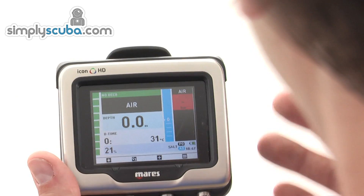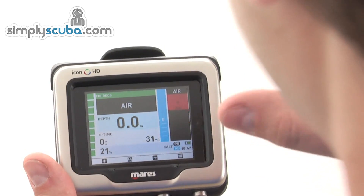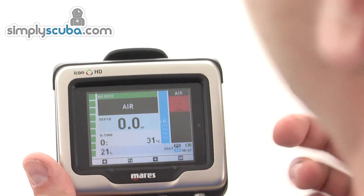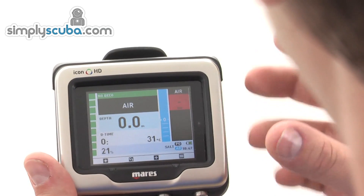All the colours make it a very visual experience. If there's an emergency and it really needs to get your attention, things will start flashing in red, so it's very easy to see when you need to be aware of something.